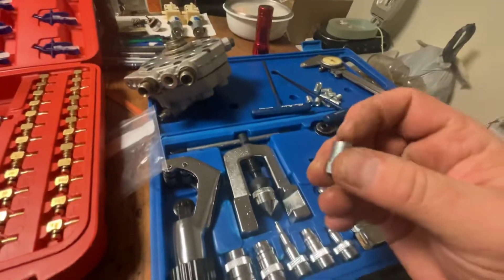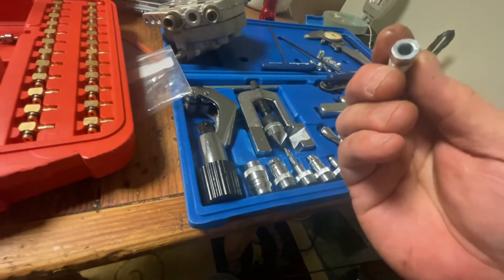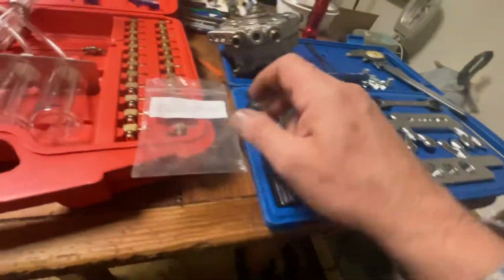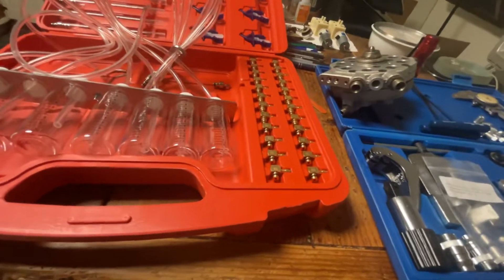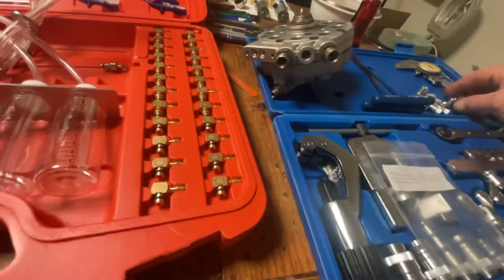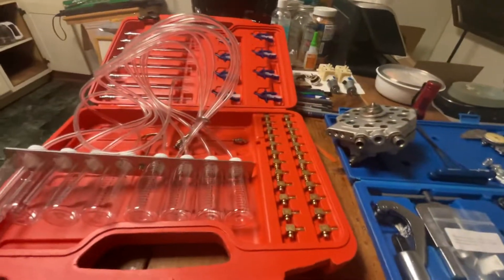I bought ten of these flares — I think they were about seven or ten dollars — from the same company as where this kit came from. If you have a flare set for bubble flares, you can make them and they will fit right in here.